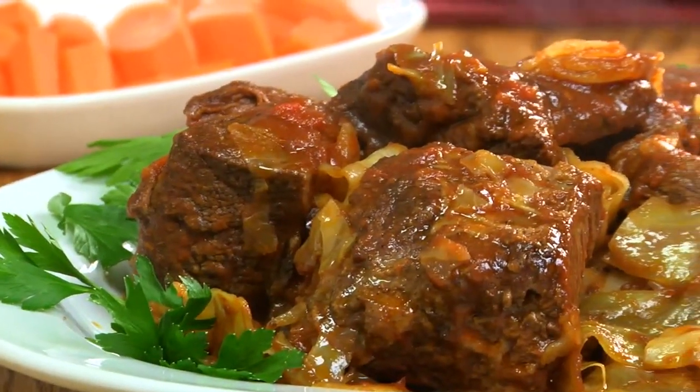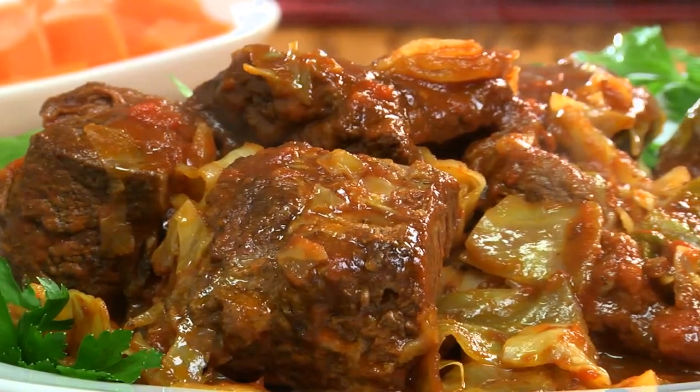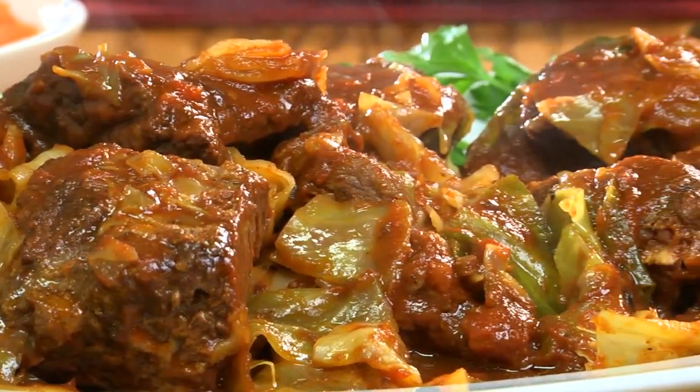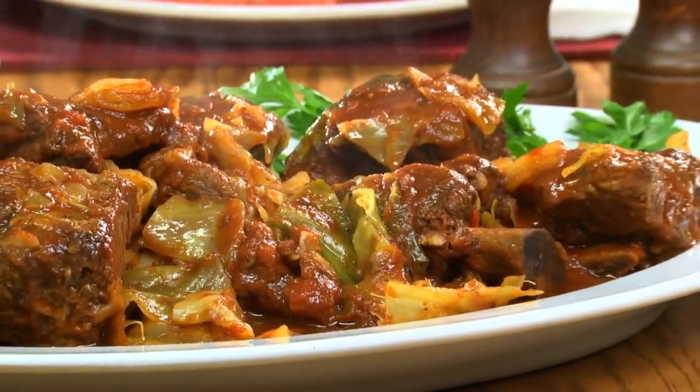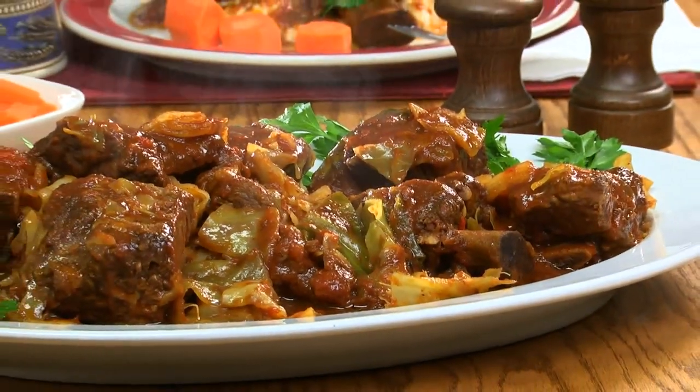Oh my gosh, I bet you've never tasted ribs as meaty and moist as these. And when you ladle the sweet and tangy sauce over them, along with all that cooked cabbage, get ready to start singing and swaying.